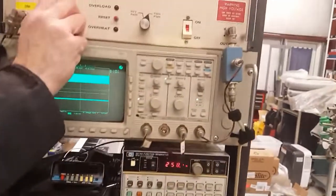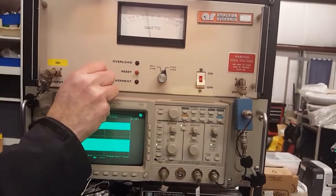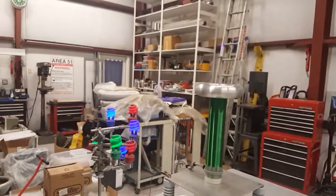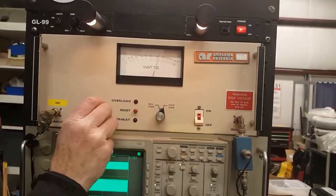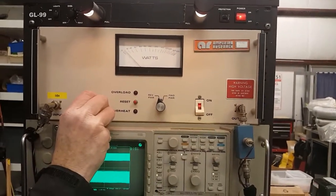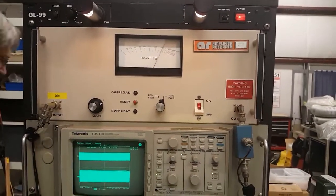Let's crank up the juice, Bruce. All right, we've achieved breakdown here. Check the reflected power — not too unreasonable. All right, minimum reflected power, about 400 watts. It's perfect.